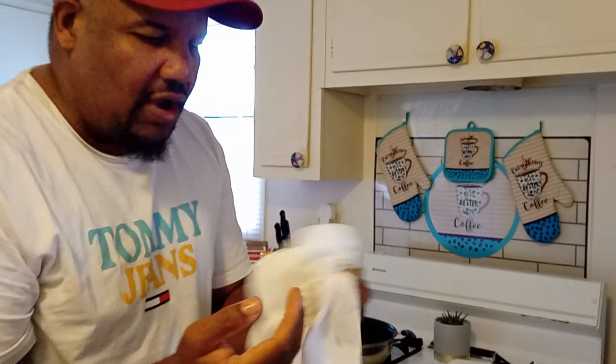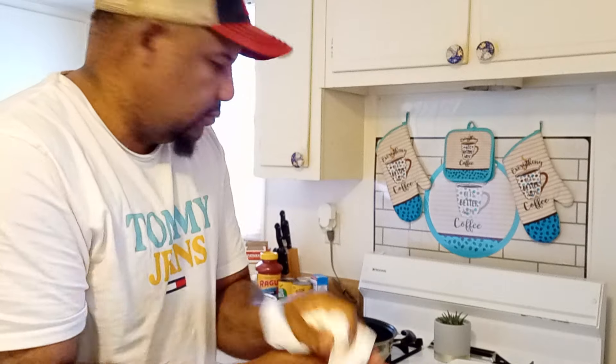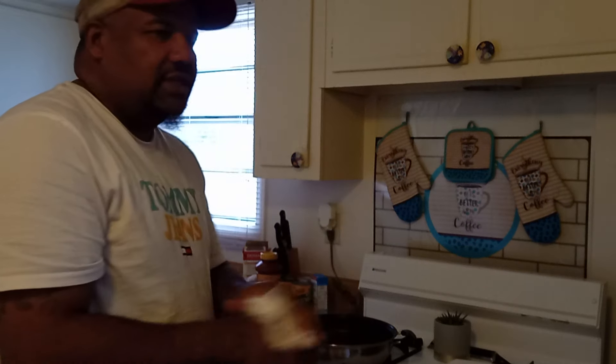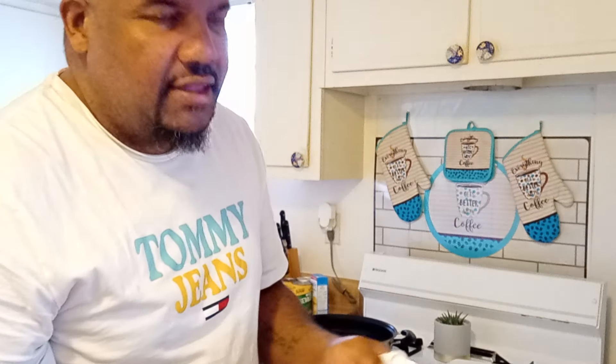Have you guys ever caught some crappie and put them directly in the freezer and then cleaned them? When you went to thaw them out, how did the meat turn out?